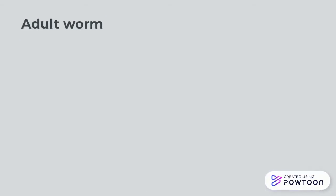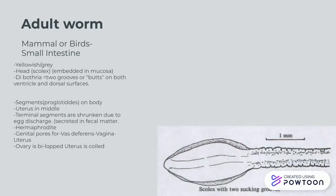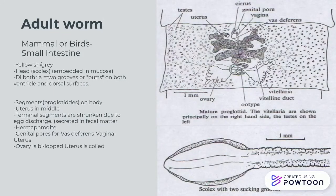After five to six weeks in your small intestine, you'll start to see a yellowish-gray adult worm forming. You'll notice it's got a head, which is called a scolex, embedded in mucosa. As we see from the name, dibothria means two grooves, on both ventral and dorsal surfaces — you can see that in the diagram on the bottom right.